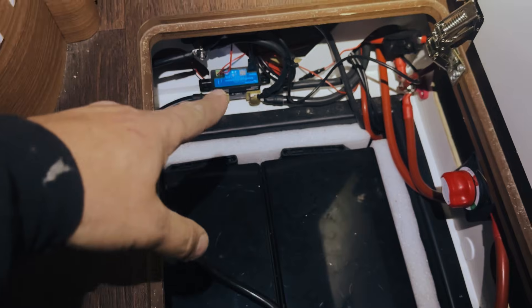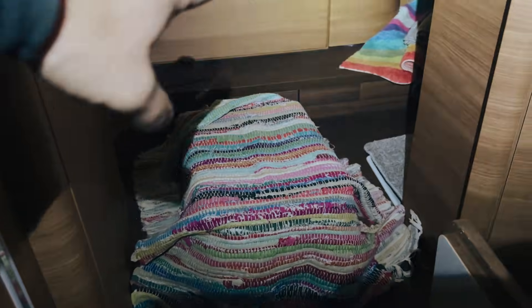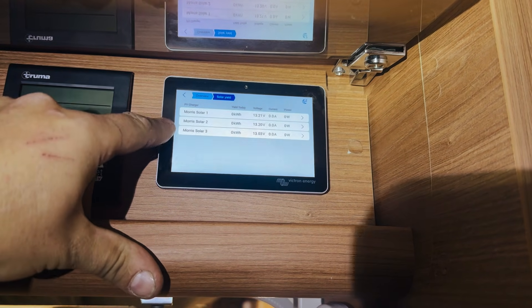In here are where the batteries are. We've got two Victron 300s over here - this is what we put in last year - with a shunt, all wired in. All the wiring runs under the floor here, under the false floor, and then through the back of the cupboards under the bed to the system at the back.